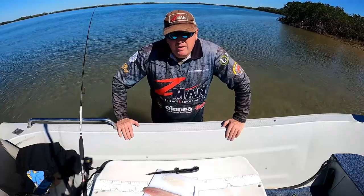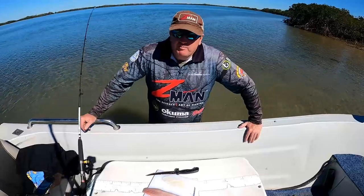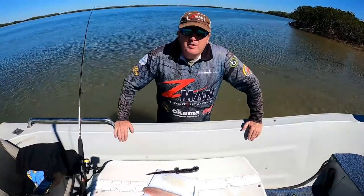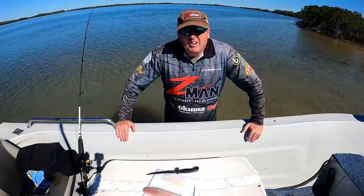The rig I use, you'll catch pretty much anything on. It's probably one of the easiest rigs to catch a feed - flathead, bream, grunter, trevally, whatever. I'll also run you through how I prepare the bait for when I'm bait fishing for grunter.